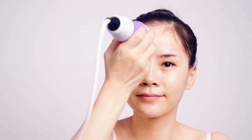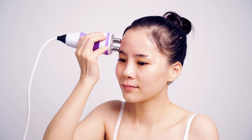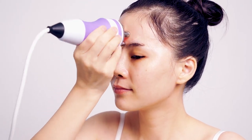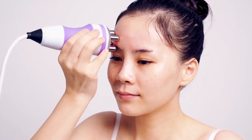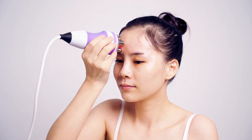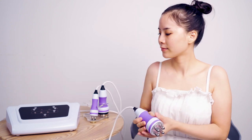Move in circles on forehead in left-right order three times. Pause the device. Move in circles on forehead three times. Pause the device.